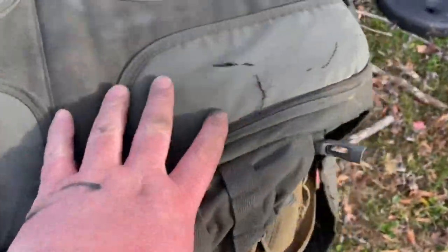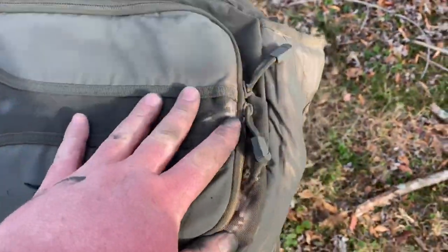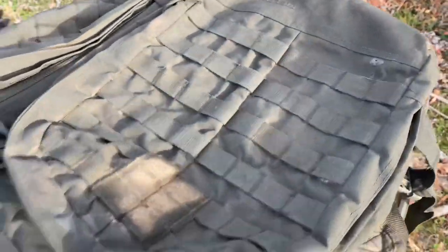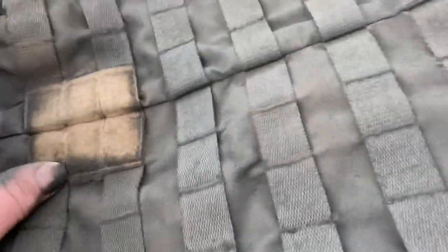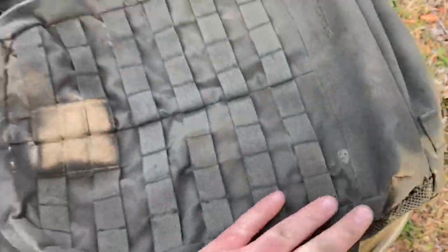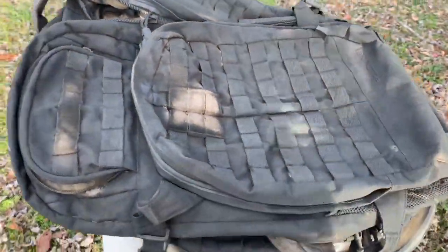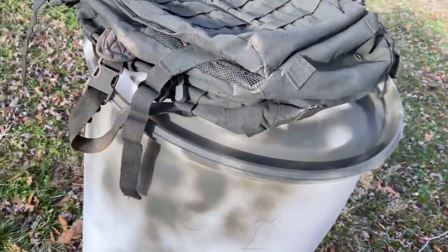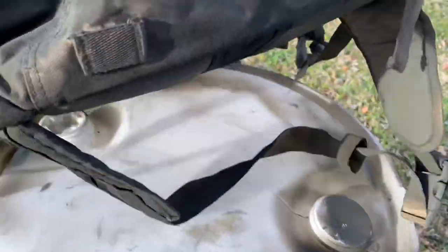Still finding little spots, especially after it dries. I'm going to have to hit it again — I've used a whole can on this. I'm not doing the inside, just trying to get the outside done up. Avoiding the hook and loop and just spraying until I don't see the Marpat digital or whatever that was trying to be. I already like it a lot better.